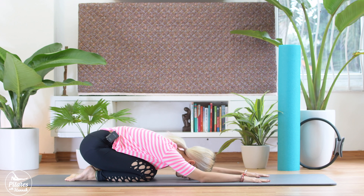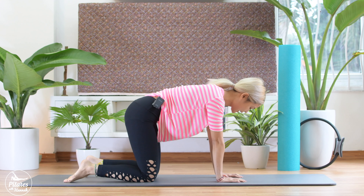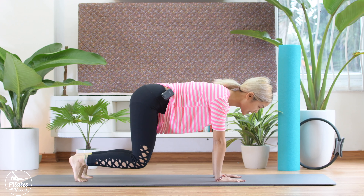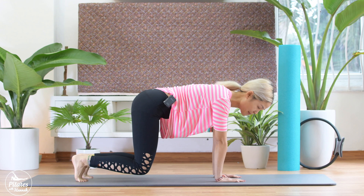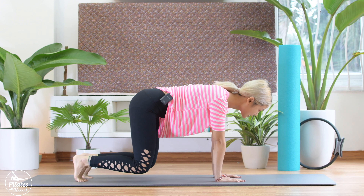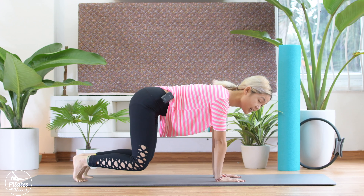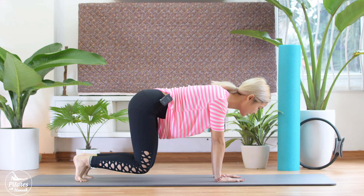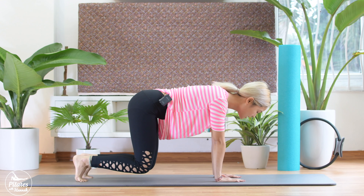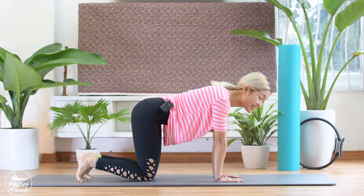Inhale, come to tripod. Exhale and roll back to all-four position real quick. From here, touch your feet. Inhale, exhale, lift your knees up and hold it here. Open your knees wider and come back. Wider, bring it back. We do it 10, 9, 8, 7, engage your core as much as possible, 5, 4, 3, 2, and 1. Bring it down.